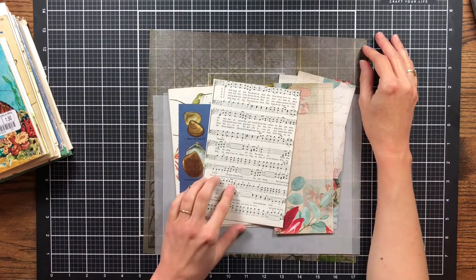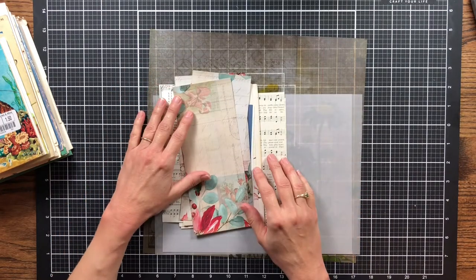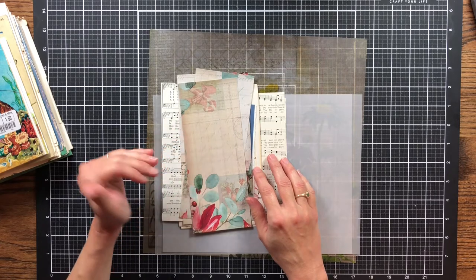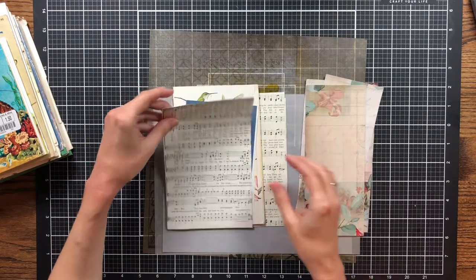Hello and welcome to my channel Making Crafts. Today I'm going to be working on Roxy's Weekly Challenge for week 28. In her challenge she used some invoices, some checks, some older vintage things like that, and I didn't have any and decided not to print any out.